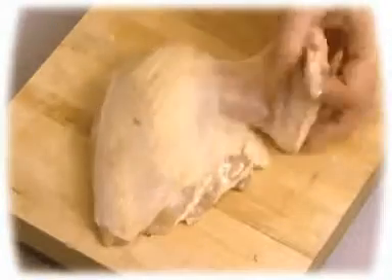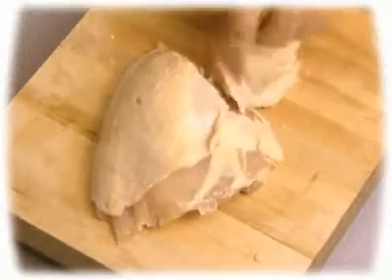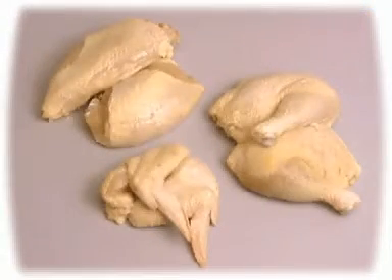Insert the tip of the knife into the wing joint and detach the wing. Repeat the operation for the other half of the bird. You now have six pieces: two wings, two legs, and two half-breasts.